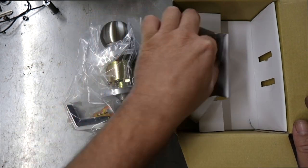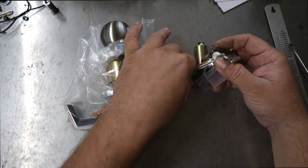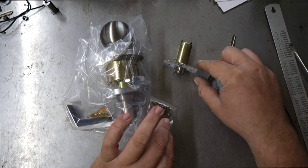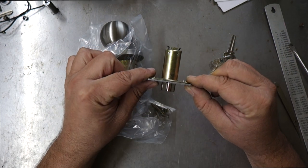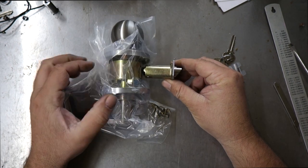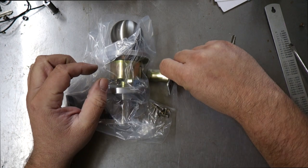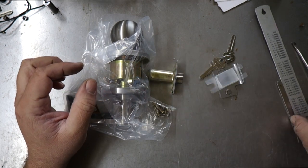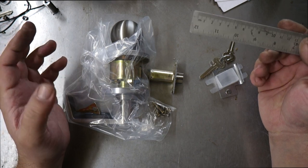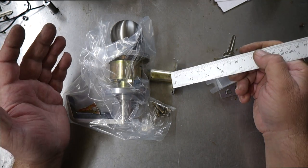Let's do the unboxing — clear box, nothing more to see there. We have a latch — this is what we call a 70mm latch, which means the lock backset is 70mm. When the latch is fitted, the edge of the door to the center of the lock would be 70mm. You can get these in 60mm, or buy the latch separately, since many doors already have a hole at 60mm.